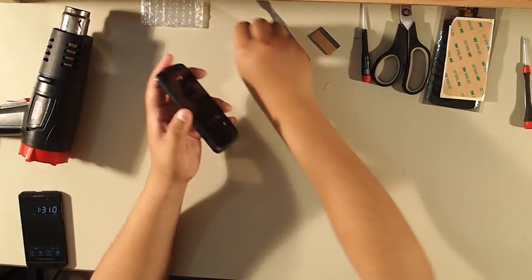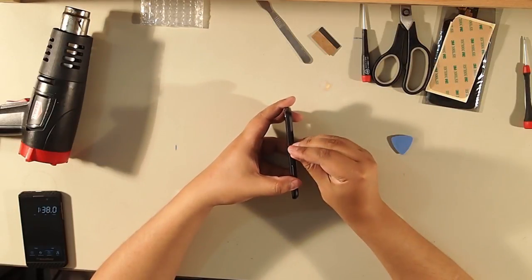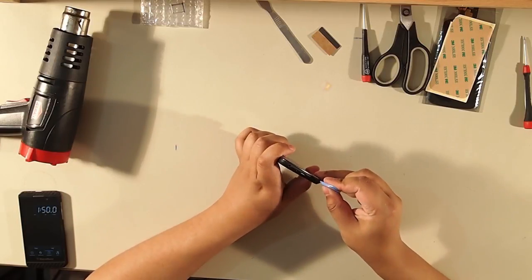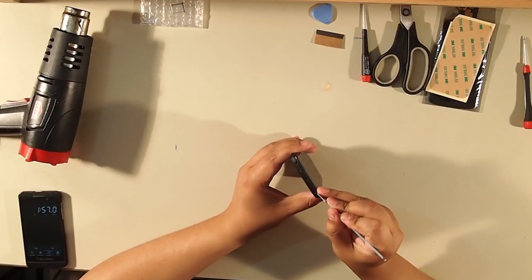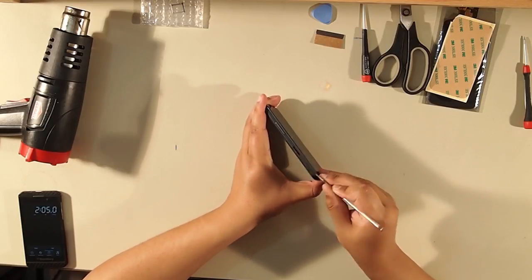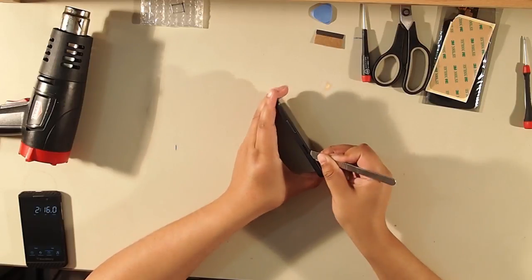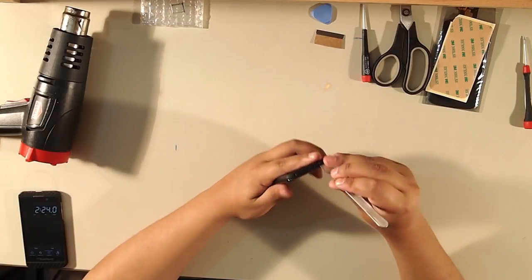Now we're going to remove the back from the phone. You insert the opening tool in between the plastic back and the chrome bezel. First, the SIM card slot has to come out. Then we begin at the bottom — that's where I usually start. Just work at the side, don't push too hard, take your time. There are a few clips on every side.